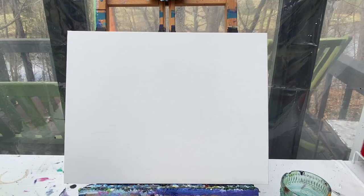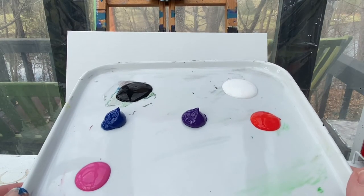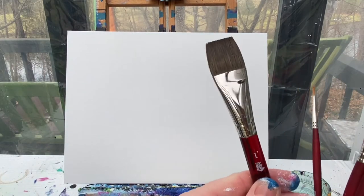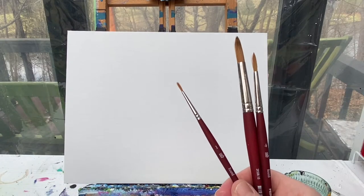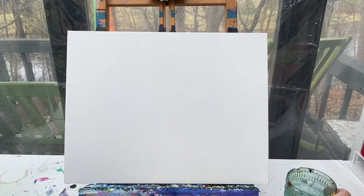Welcome back painting friends! Today we are going to paint a cute little penguin with some mountains in the background. We're going to start off with black, white, purple, blue, red, and pink paint. I'll have my one-inch flat brush as well as my number 10, number four, and number one round brush. Don't forget to have a rag handy for cleaning your brushes and a cup of water.